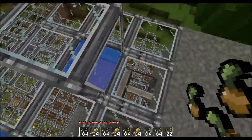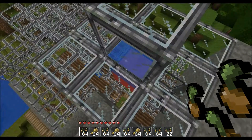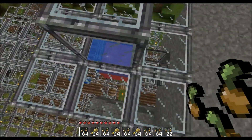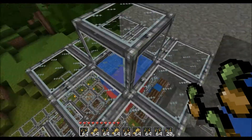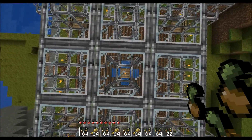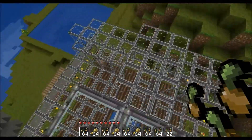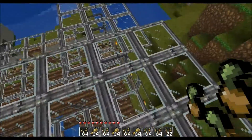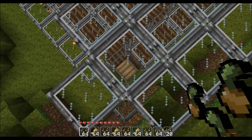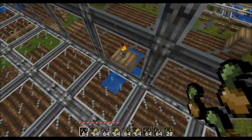It starts up here on this one source block. Basically, I've got a sticky piston there with some wool to block it. And when I pull the lever, I've got it set up so that the sticky piston pulls back and the water flows. When it goes down, it goes both directions at once. It comes down here, and when it hits here it starts going that way and that way. When it hits the end, it goes left and right. I've got the sizes right so that when it falls onto this wood right here, it flows right into the middle.